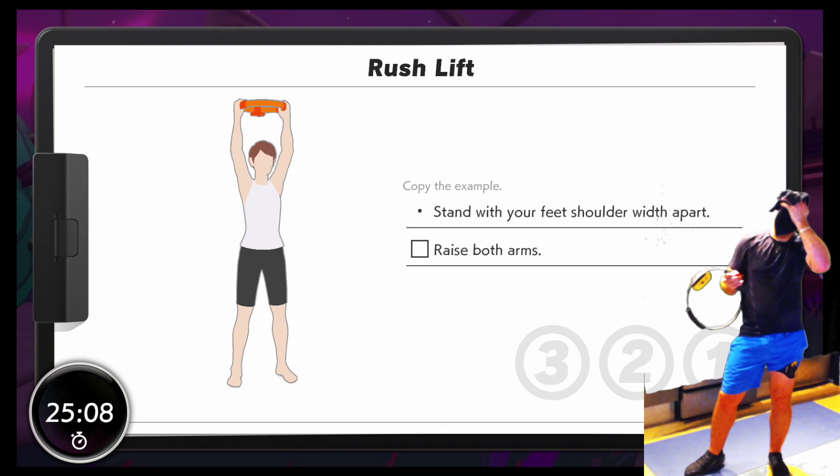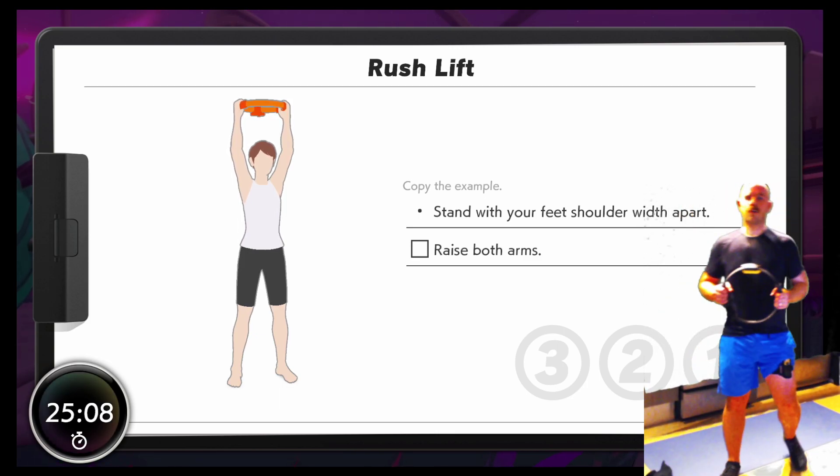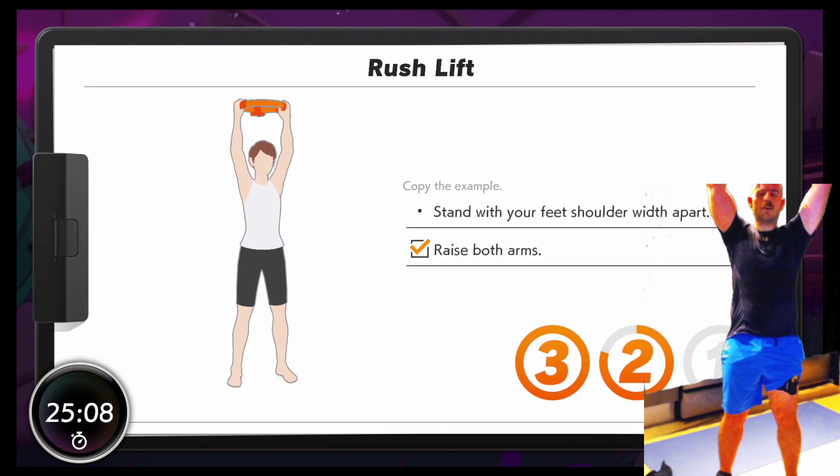My arms. My face. My lifts. What are we doing here?